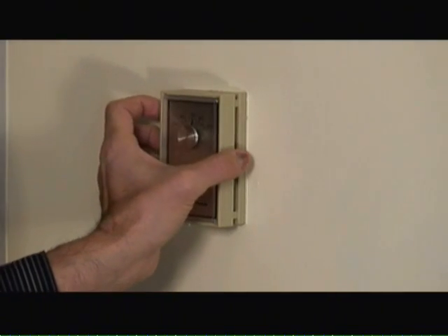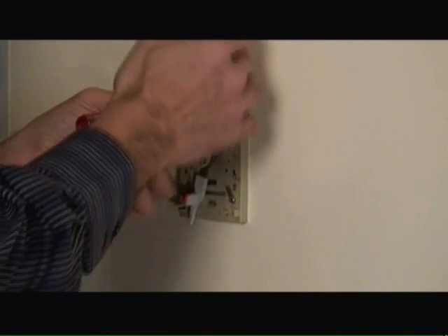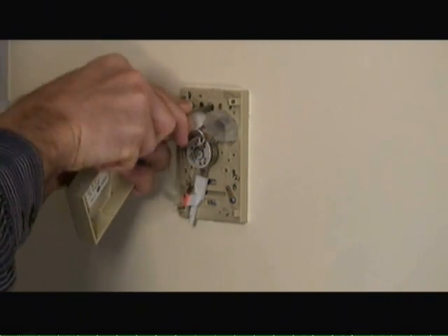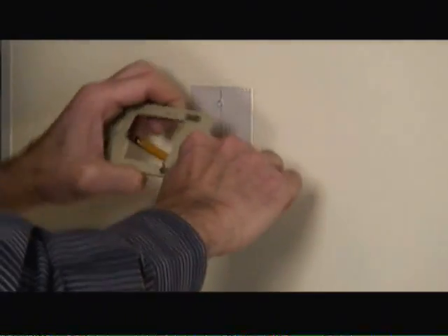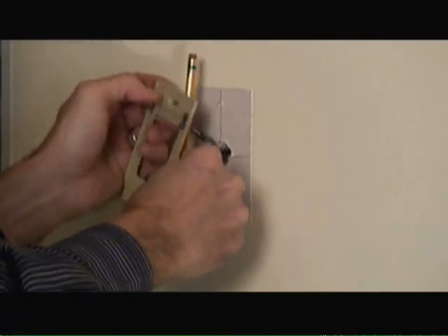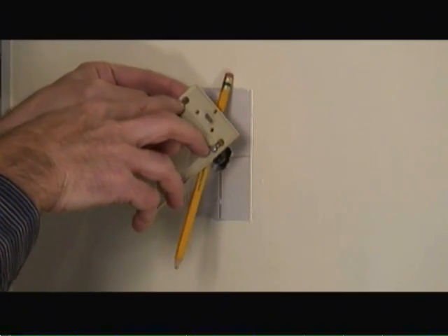The first thing I'm going to do is remove the cover plate of the existing thermostat, and then remove the mounting screws that hold the back cover plate onto the wall. Once we remove the base plate off the wall, I want to use a pencil to wrap around the wires to make sure that those wires don't slide back into the hole. Now that we have the wire wrapped around the pencil, we can remove the wires themselves from the base plate.